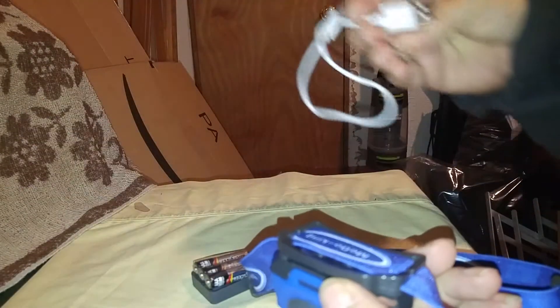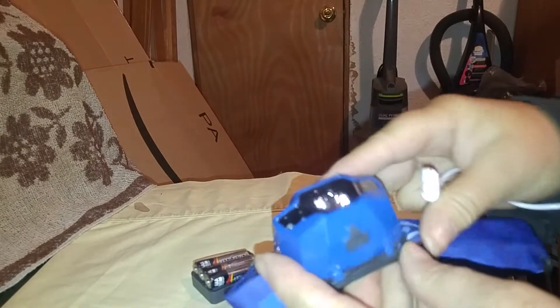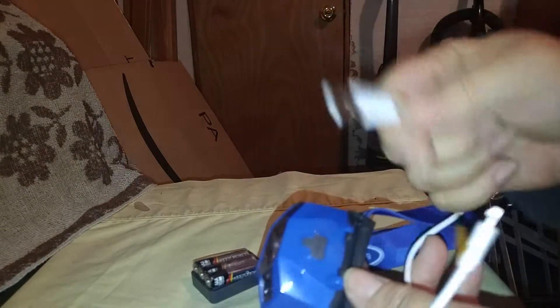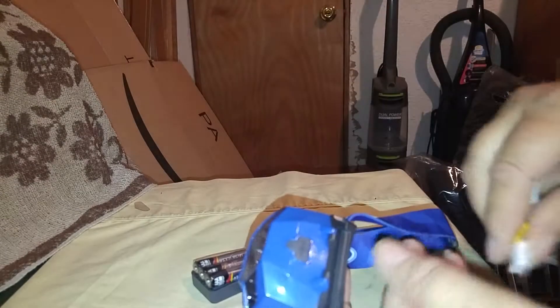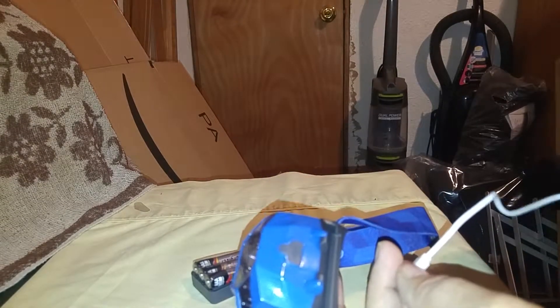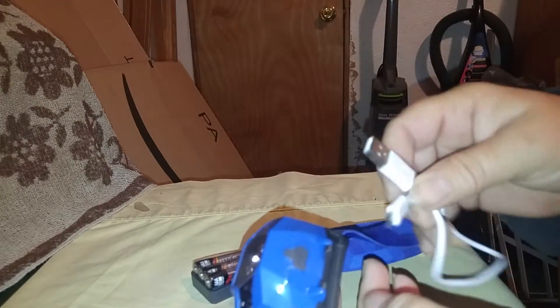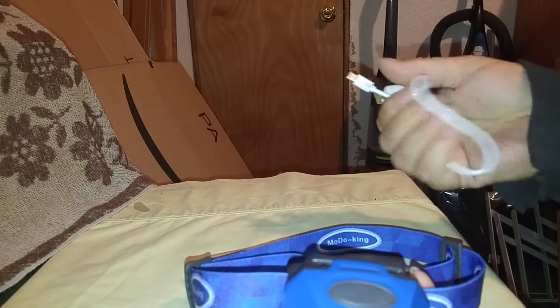It's really an awesome headlamp. It's not very heavy, so it would be easy to wear. It is rechargeable — here's your charging cord that comes with it. You just pop that open, stick this in it, and plug it into either your computer or a wall plug with a USB port, and you're set to go. Very nice blue.